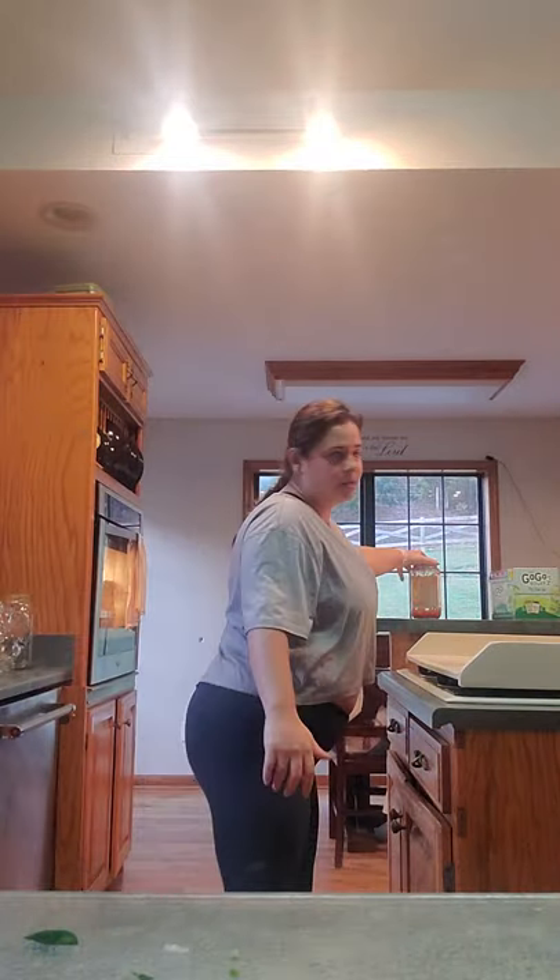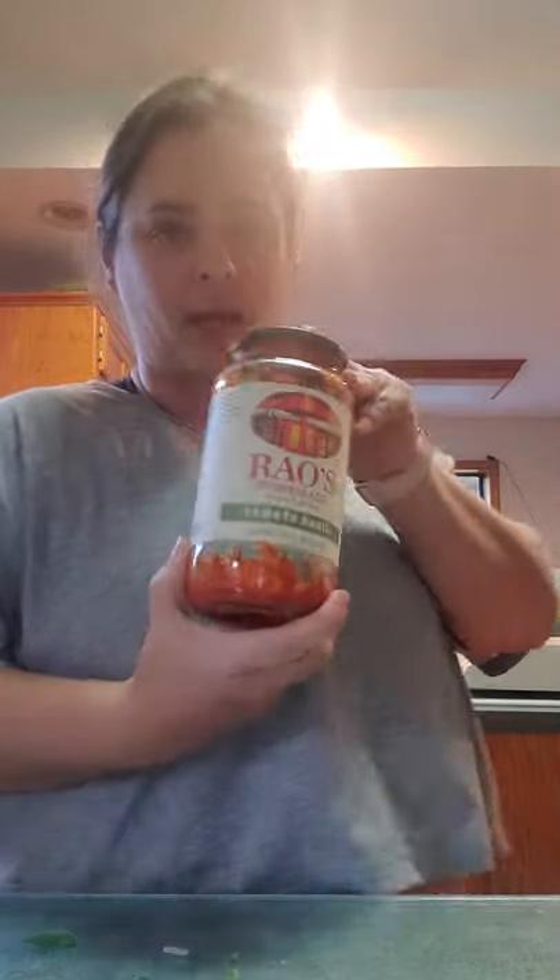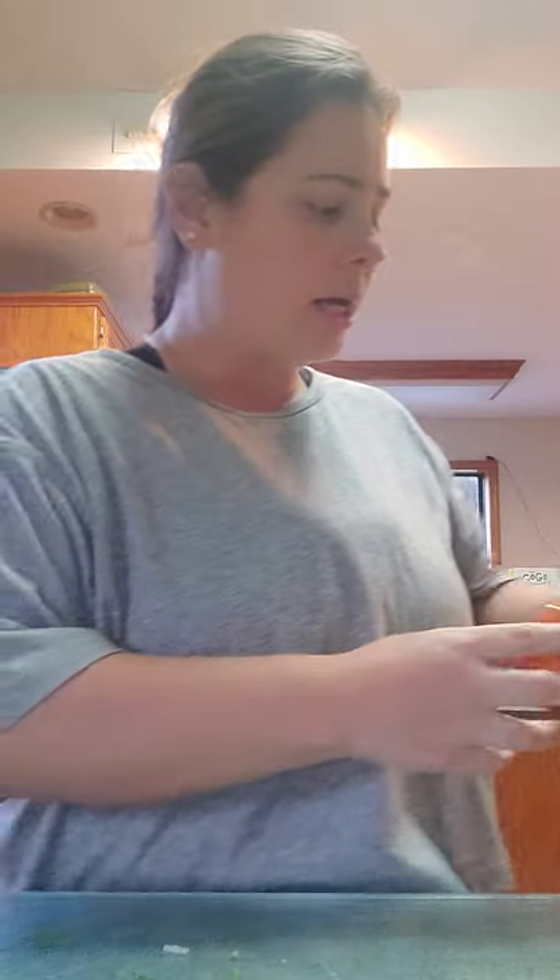When all that's done, get your marinara or spaghetti sauce — whatever flavor you like. I used a specific one but you don't have to use that one. Just mix all that together. By this time your spaghetti squash should be coming out of the oven, so pull those babies out and flip them over.